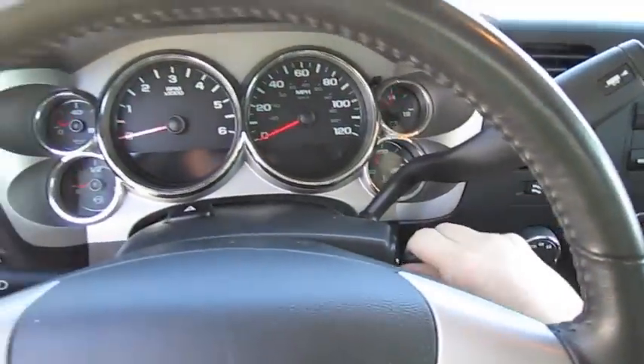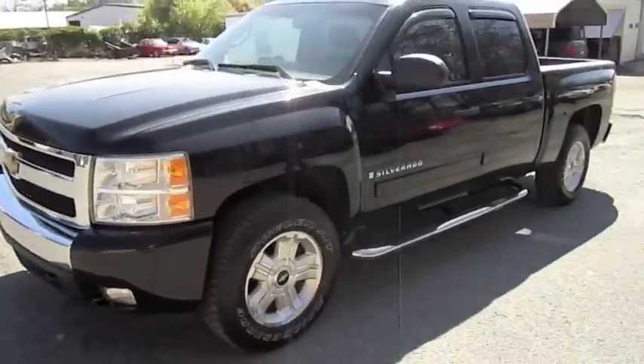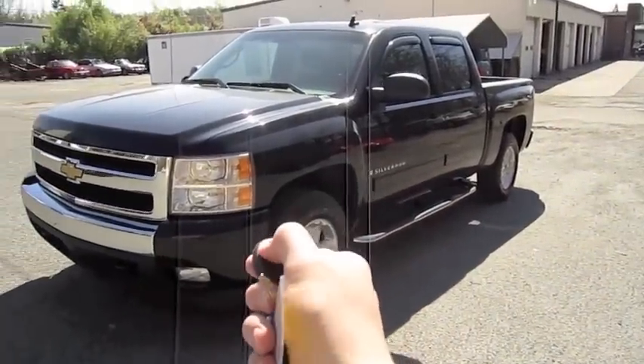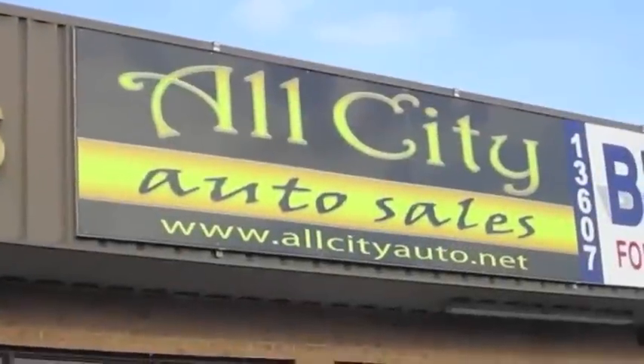All right, go ahead and shut it down. Hope you guys enjoyed this brief look at this 2008 Chevrolet Silverado LT. Be sure to stay tuned next time — there's a lot more where that came from. Take care everybody.